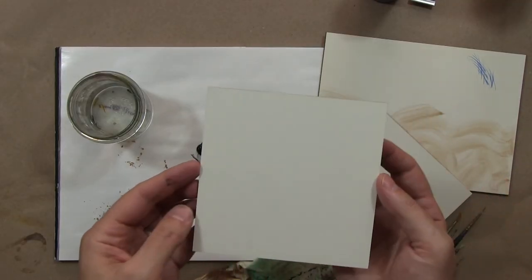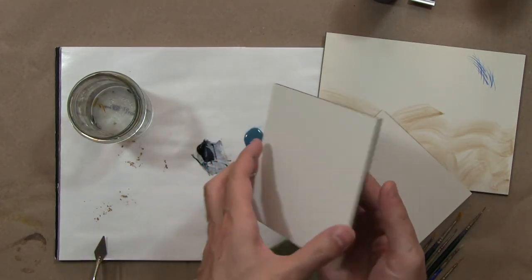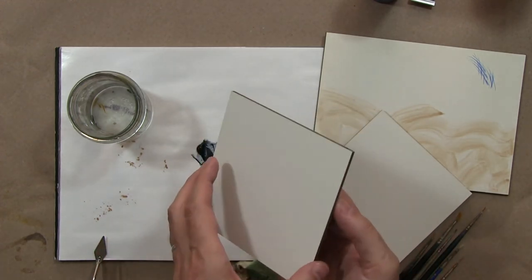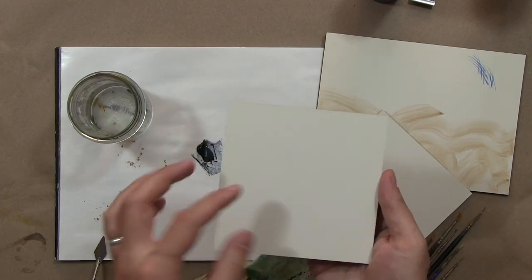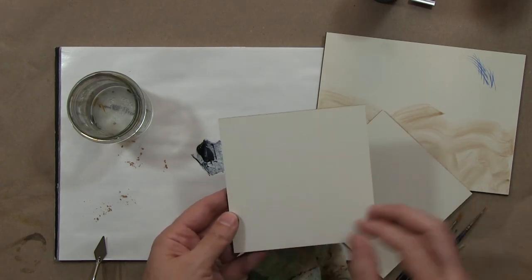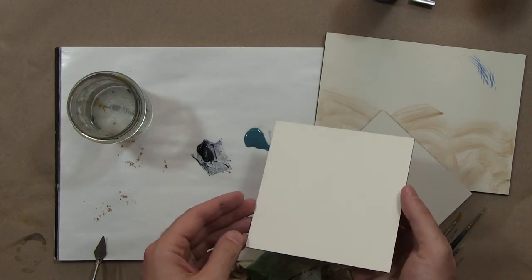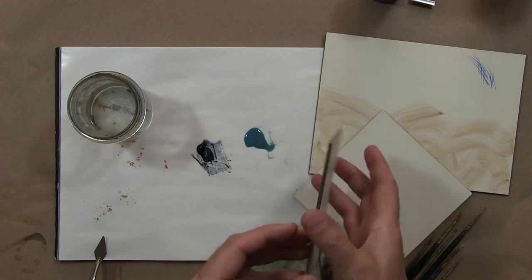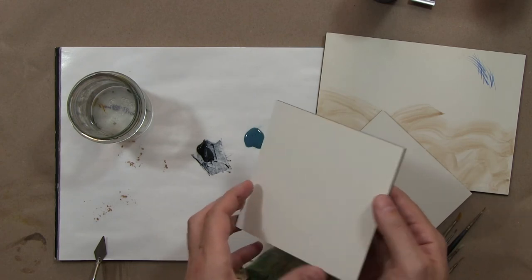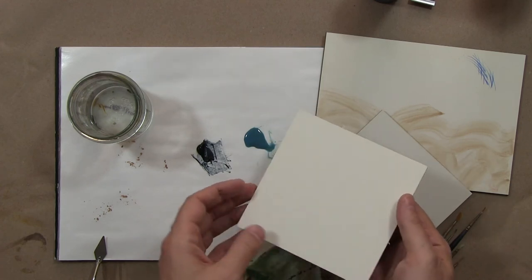We'll be working on this kind of ground, which is Ampersand clay board — this was on everyone's materials list for the semester, so you should have one. It's a very absorbent ground based on traditional gesso. Traditional gesso is handmade using calcium carbonate, titanium white, and rabbit skin glue. This product simplifies things and is also a nice vegan alternative compared to the old rabbit skin glue method.